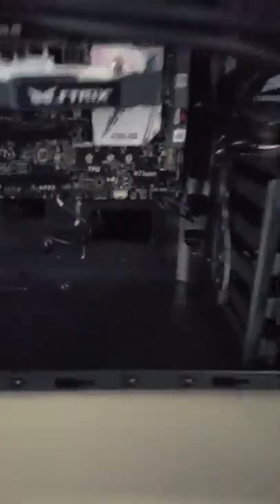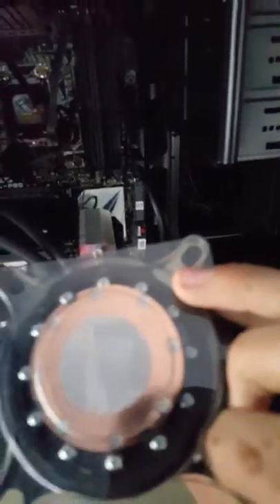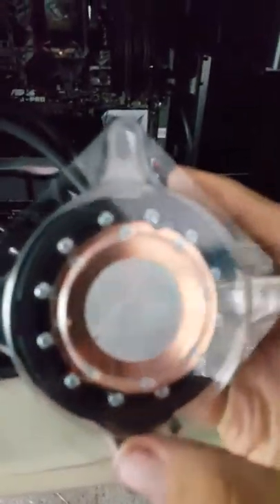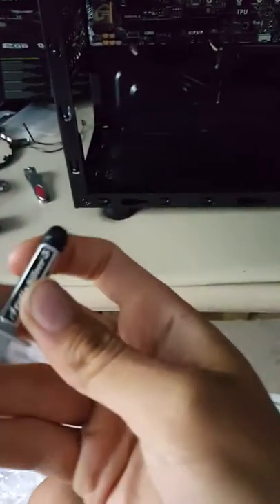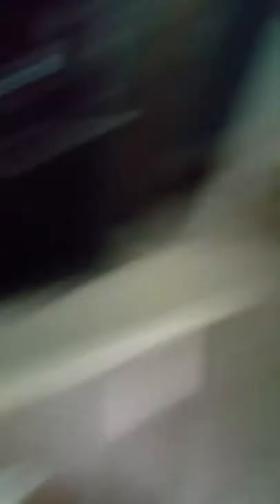I've pretty much pre-installed everything into the computer. I did mess up one thing though — I got dirt on my fingers from mowing the lawn and rubbed it on the CPU cooler's heat sink. I don't want to ruin the tubes, so I'm going to clean it off and apply Arctic Silver 5 thermal paste.